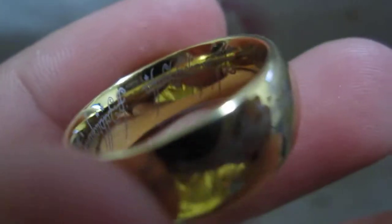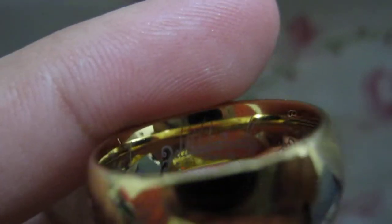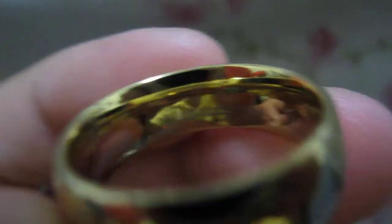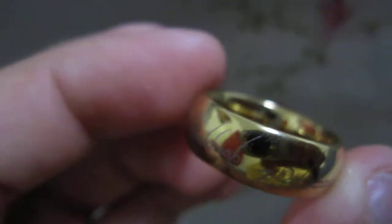It came with a box, but I don't have it with me right now — it's in my other room. It says laser engraved inside and out, and it will not come off. However, it is gold plated so the gold could come off. It's also scratchable, so I don't recommend trying to experiment and scratch it yourself.